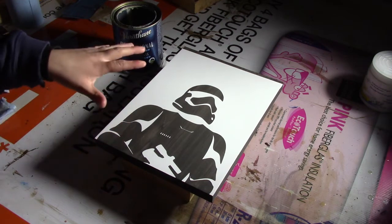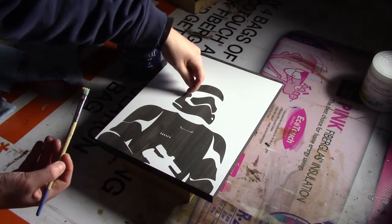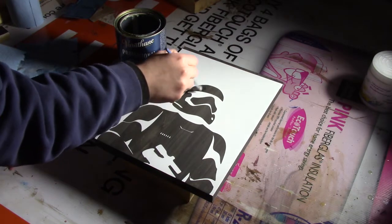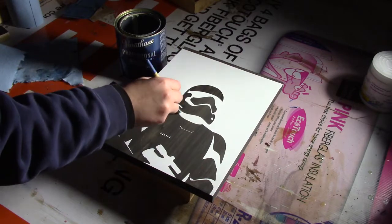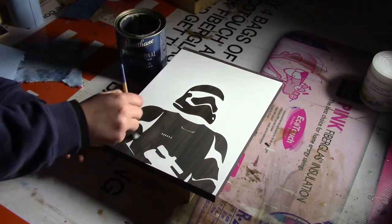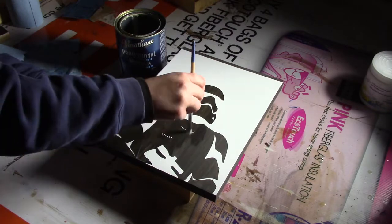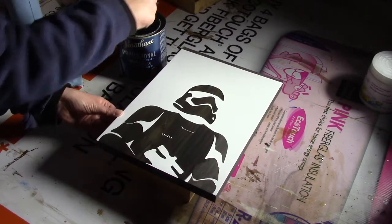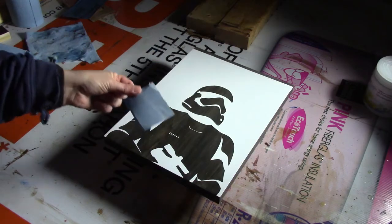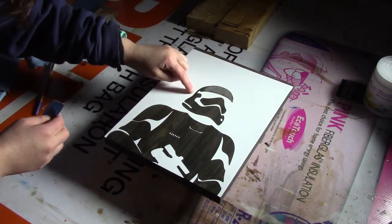But before I go ahead and do that — once you have your vinyl on — I did find it is easier to add a clear coat on first. That way the clear coat will bleed past any edges so that when you paint it doesn't bleed everywhere. I'm just using a Varathane semi-gloss finish. I'm going to let this dry for 30 minutes, then use 320 grit sandpaper to lightly sand and rough up the clear coat so the paint will stick to it.